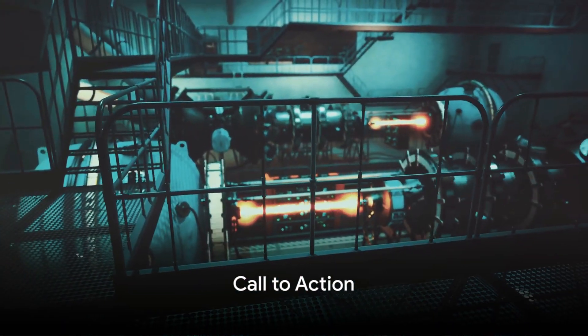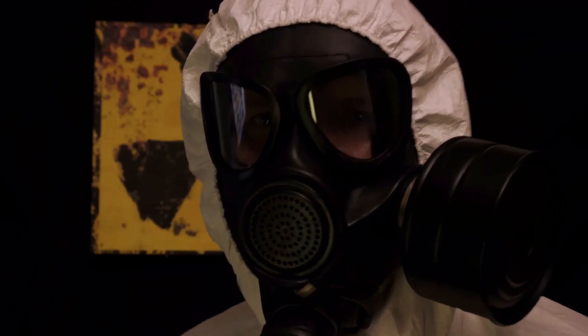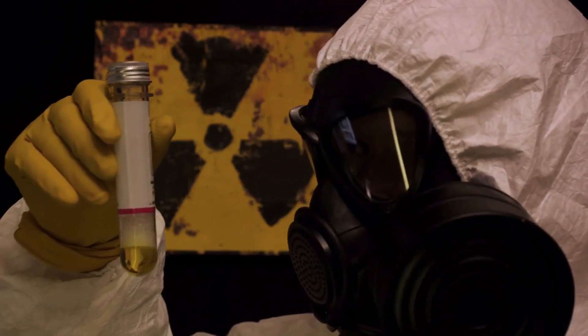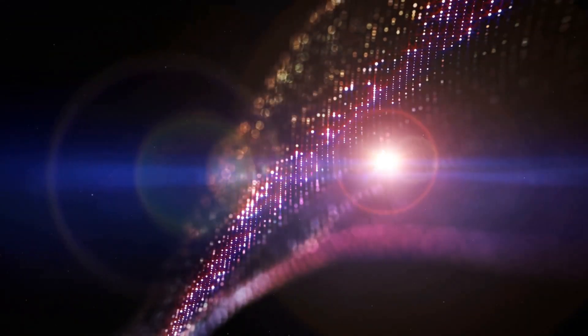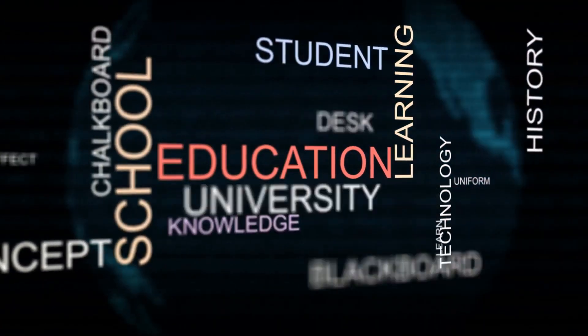This brief journey into the world of uranium enrichment is just the tip of the iceberg. The fascinating world of nuclear science is vast, and it beckons you to dive deeper. For more enlightening videos on such captivating topics, do subscribe to our channel. Remember, knowledge is power, and there's always more to learn.